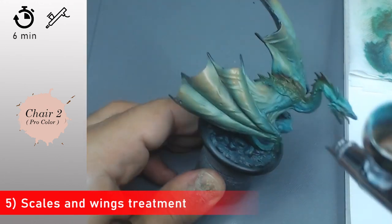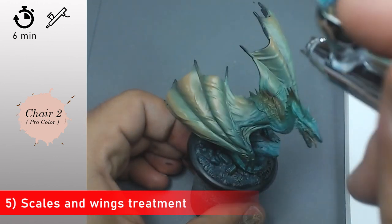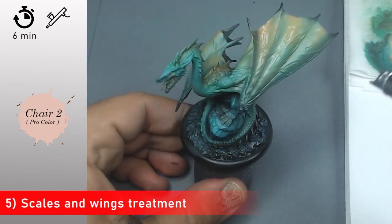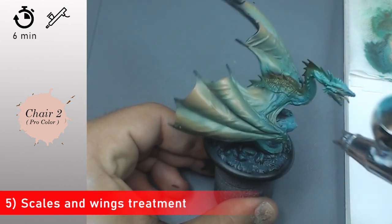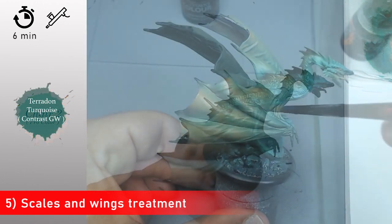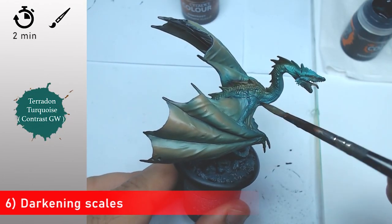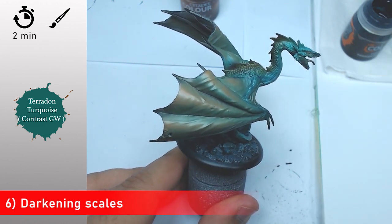Now with some Flesh 2 again I'm going to apply it on the wings. The wings are always something difficult for people, but it's not necessarily so complicated — you just need to keep in mind that you want something more luminous so it appears transparent, and that's the effect you want on your wings.